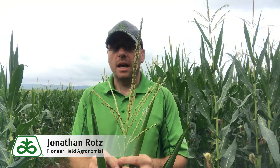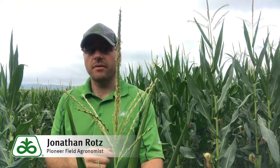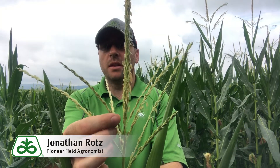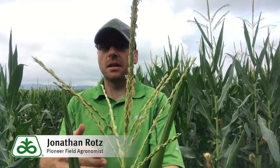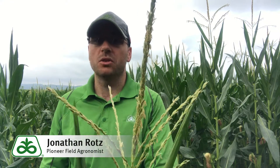We also want to take note whenever we're looking at this where the actual tassel is at pollen release. In this tassel there are a lot of anthers that already have the pollen released, but we can also still see anthers down in the tassel that have not released pollen. This is a good thing, meaning we still have pollen to come out in this field to pollinate some of those silks that look like they might have been missed so far.